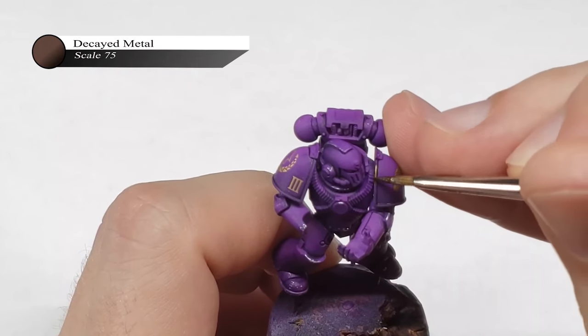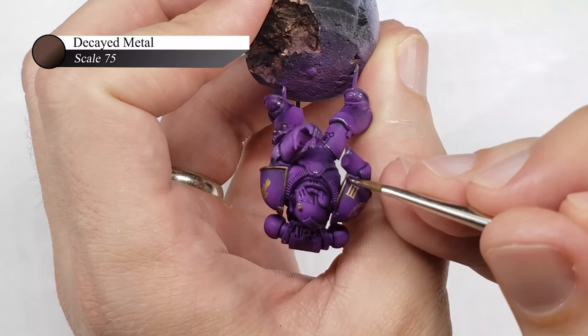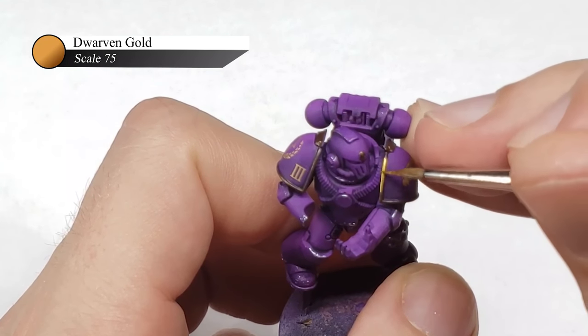The shoulder pad rims are first painted with Decayed Metal from Scale 75 — probably one of my favorite metal colors of all time, as it just goes on so smoothly and has a rich color. I then added a layer on top of this with Dwarven Gold, also by Scale 75.